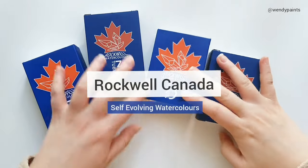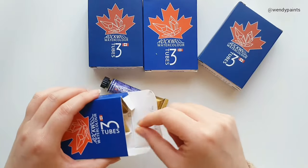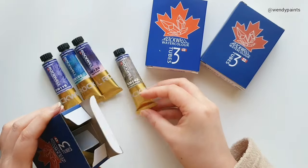Hi everyone, this is Wendy and welcome back to my channel. Today I'll be sharing my swatches and first impressions of these Rockwell watercolours that I received from Canada.